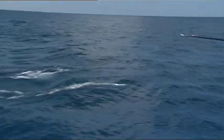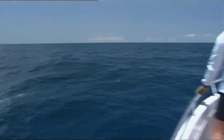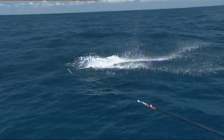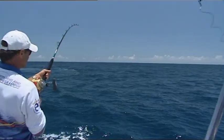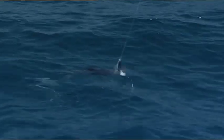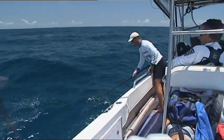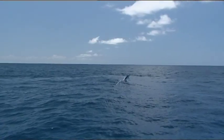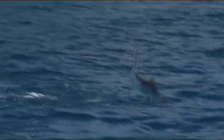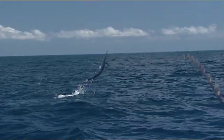This little black beauty is taking me right around the boat. I've had no time to put on the gimbal so my arms are just about giving out. She pulled the hook just as Chris tried to tag her. At least we got a good look at her.